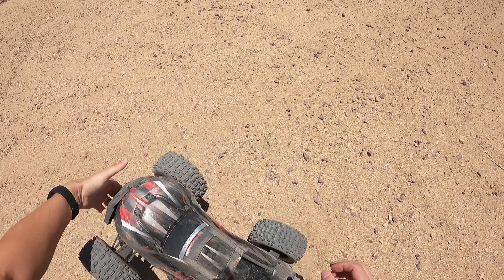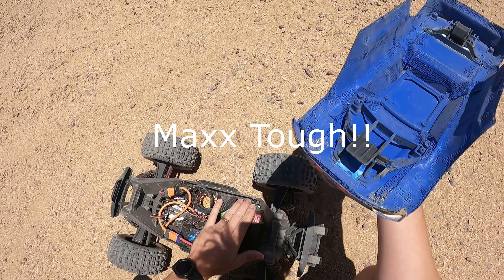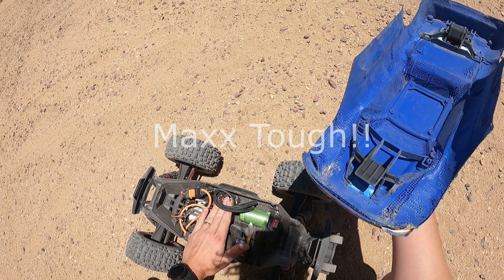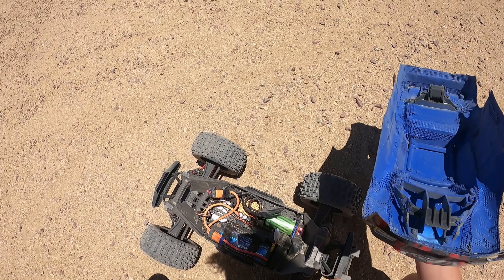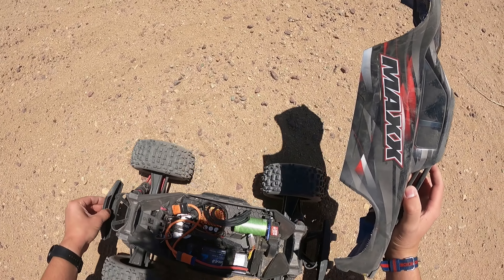Tried a front flip and the body popped off — that's alright. Let's feel how hot this motor is. Yeah, it's pretty toasty. The ESC is pretty toasty too, so I definitely need to get those fans on there.